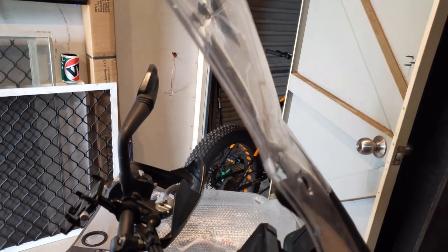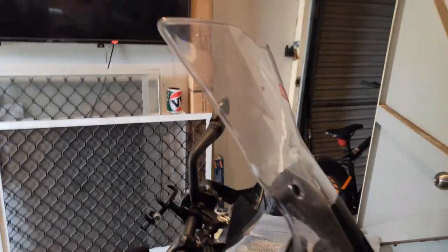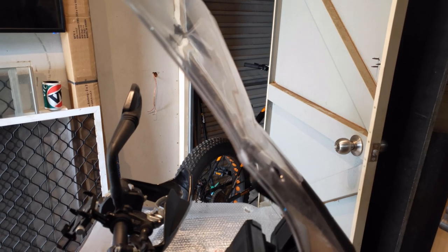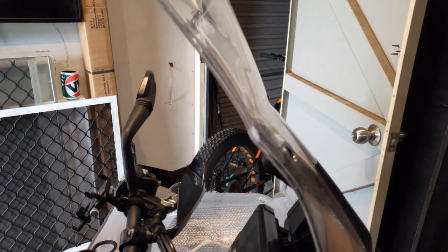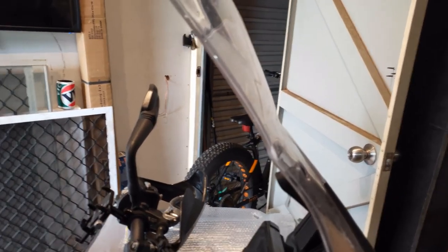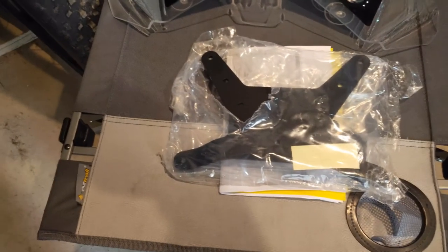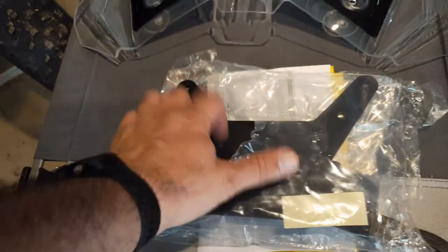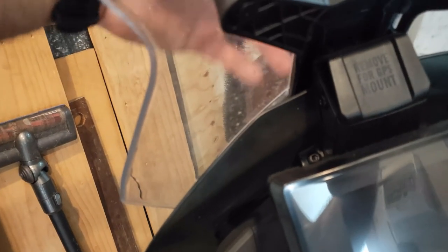I knew I was going to change the screen anyway so it wasn't really bothering me if I damaged it. It changed a little bit but the buffeting was still there, so I'll give this new screen a go. It seems to have a proper mounting bracket made of aluminium — it connects through here and through the two mounting bolts at the front, so it should be a lot sturdier.